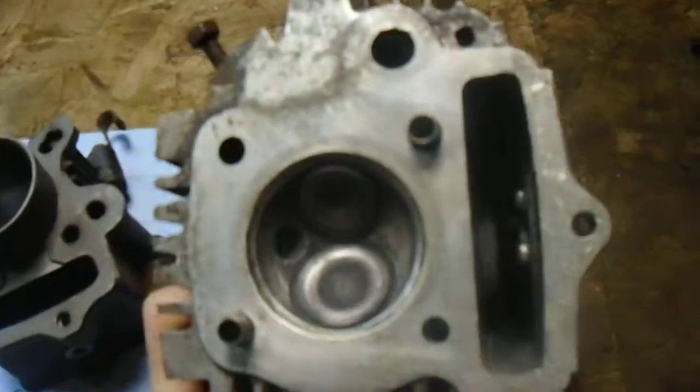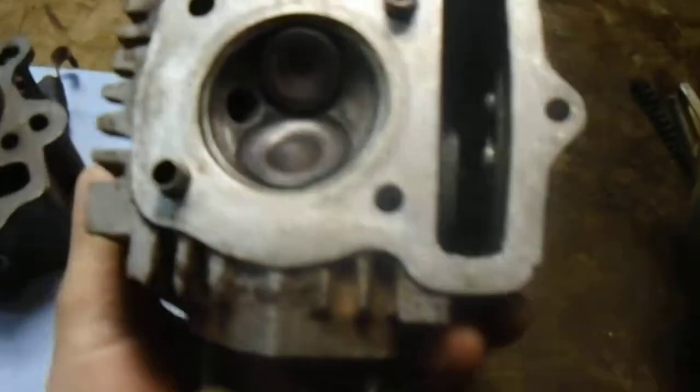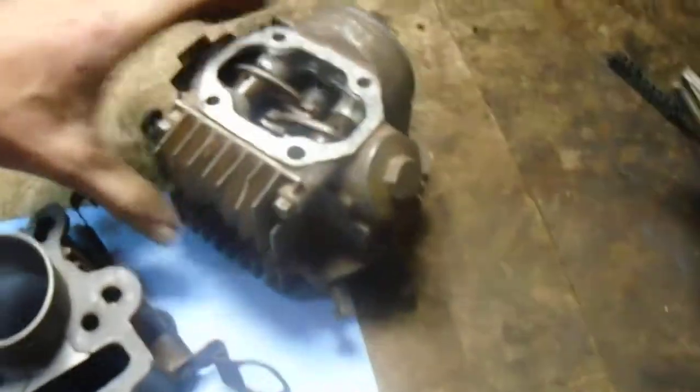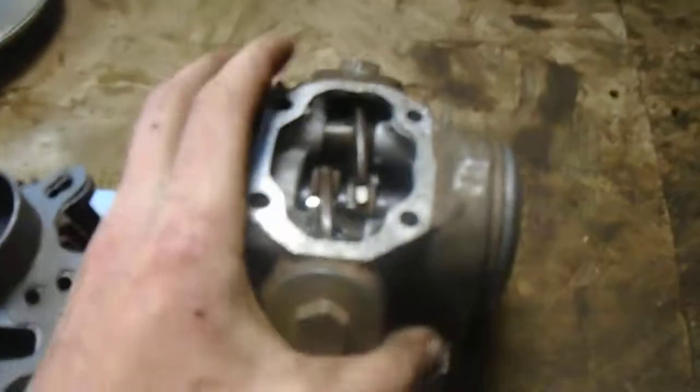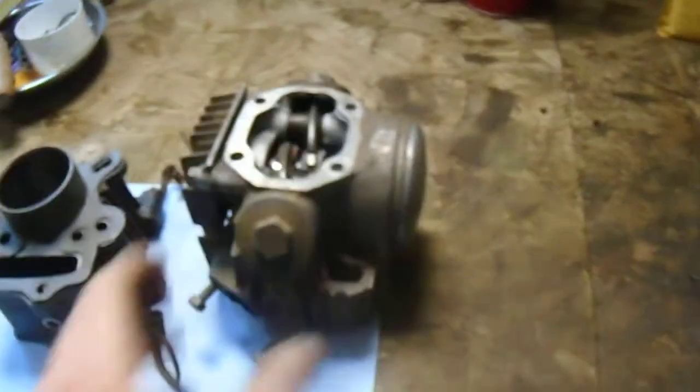Cleaned the head all up. Hoping the valves and everything are going to get me through for now. I can't afford to replace all new parts for it — it's too expensive. I'm in Canada and I ordered these from the States, and these $30 worth of parts ended up costing me about a hundred bucks by the time it was all said and done.